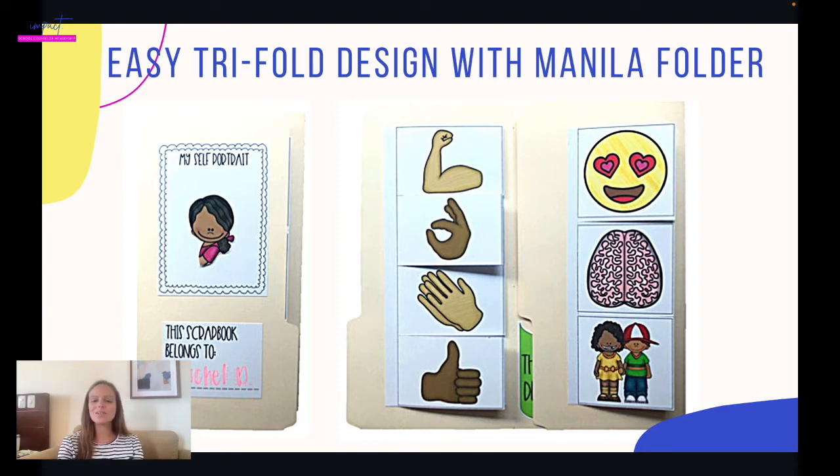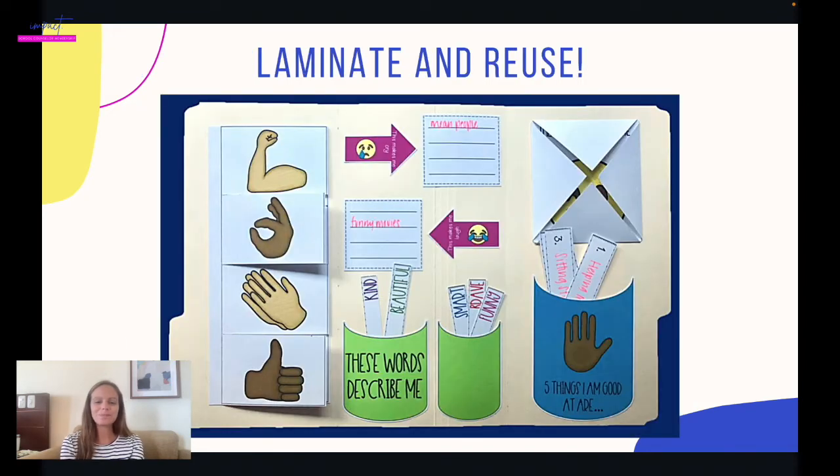It's going to cover their friends, how they like learning, their feelings, and their strengths. You can also laminate and reuse this. You could assemble the whole thing, laminate it — obviously where you can still do the flaps — and the kids could still put in the different pieces and write on them. The pro is that you only have to assemble it once, and then you get to use it over and over again.